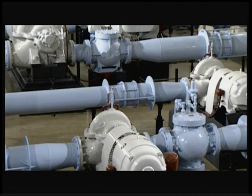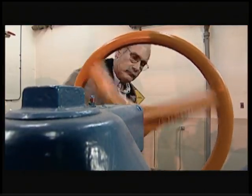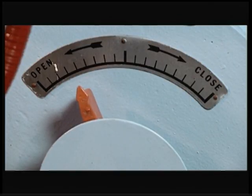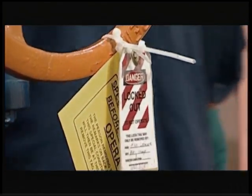Controlling water hammer is very important when starting a pump. This is accomplished by the use of a control valve on the discharge end of the pump that is opened slowly once the pump gets up to speed. This way, the surge of water doesn't produce a serious shock in the distribution system. This control valve should not be opened suddenly, nor should the pump be operated with the valve closed.